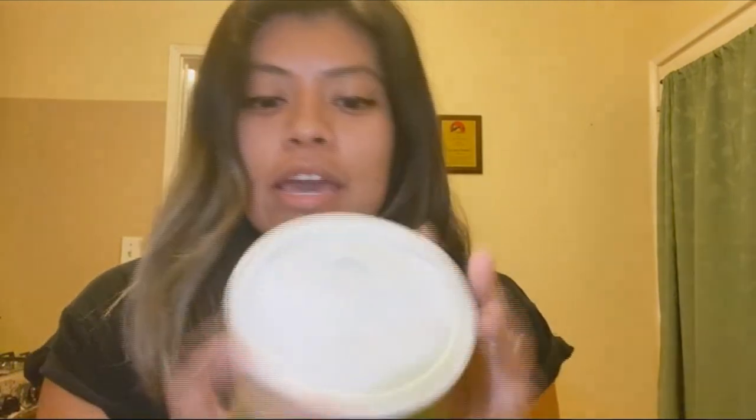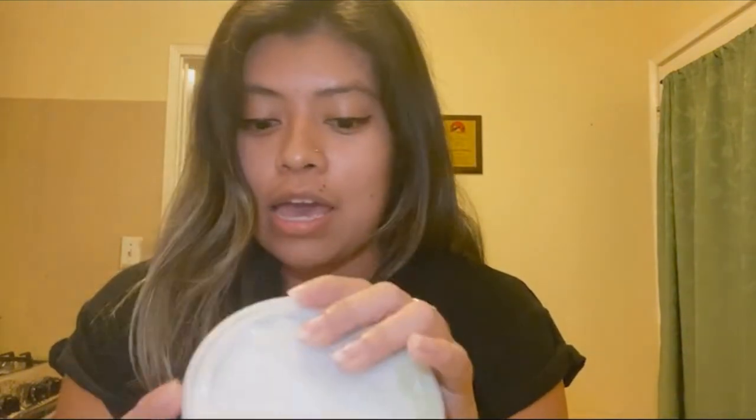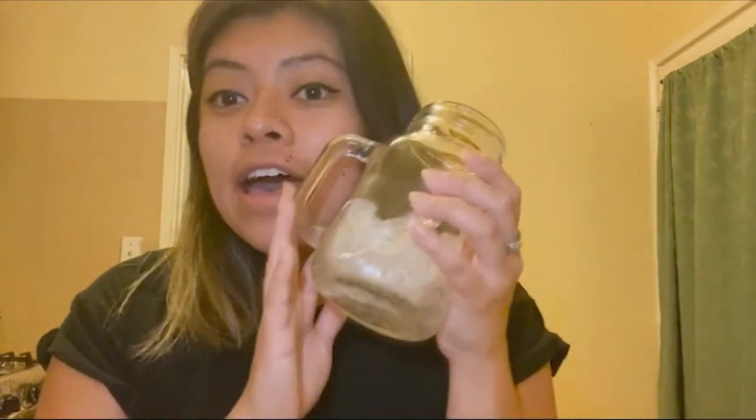Hi everyone, my name is Natalie Pacheco and I'm the current special events coordinator for AS Program Board. Today we are going to be making a matcha green tea latte. I went to Trader Joe's and found this mix. I decided to buy it for two reasons: one, I no longer have a job so I can't afford to buy Starbucks every day, and two, I shouldn't be leaving my house anyway. All I'm going to need is this mix, a measuring spoon, a cup of ice, and a milk of choice. I have oat milk and almond milk but I'm going to use the almond milk today — I usually get this drink with soy milk at Starbucks but I don't have soy milk.